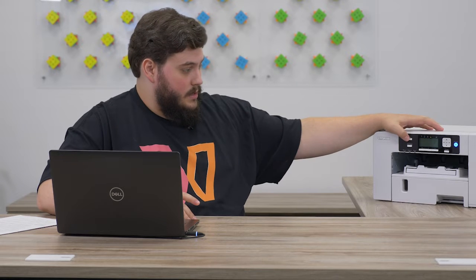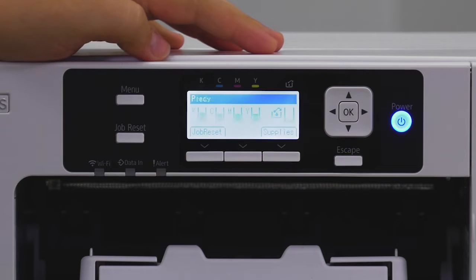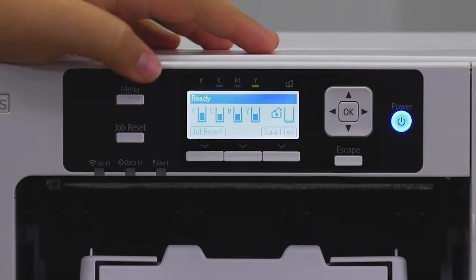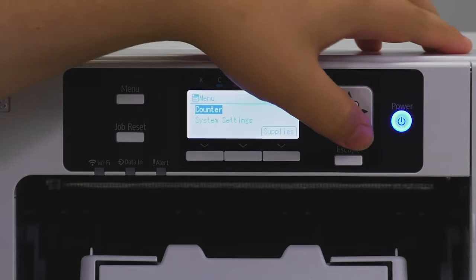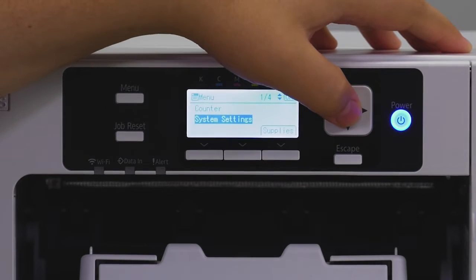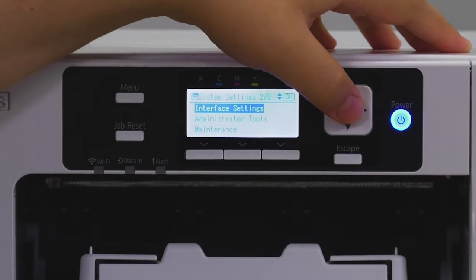To get started, before you do anything on your computer, you'll want to tell the printer you want to connect to a wireless network. We're going to do some steps on the printer itself. Start by hitting Menu — it should wake it up and bring up the ink levels — then hit Menu again and go down to System Settings.